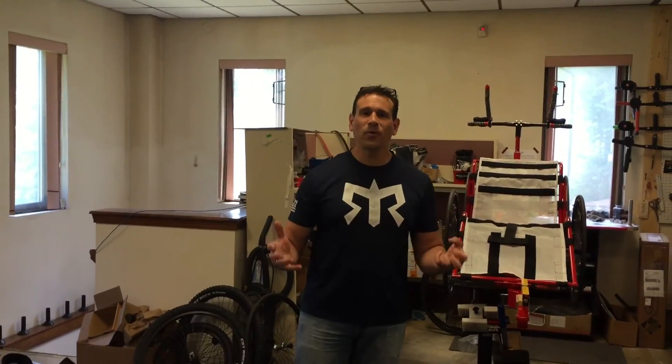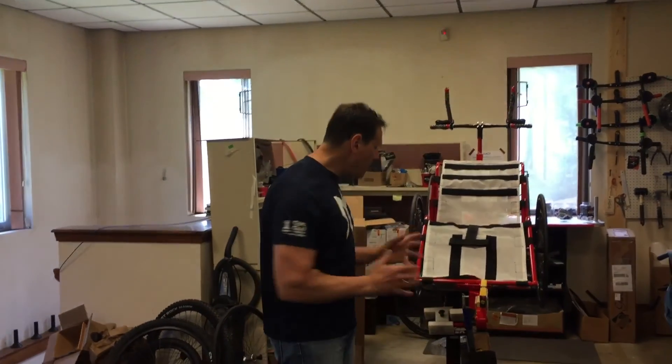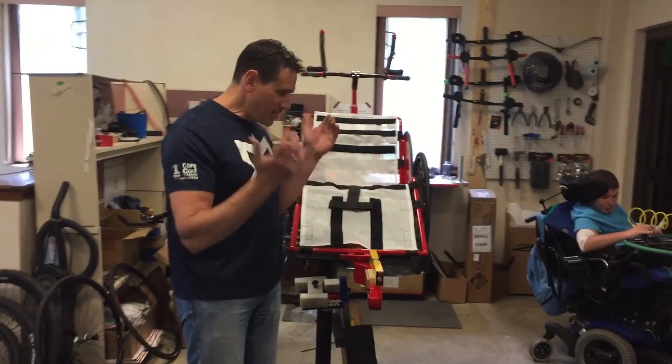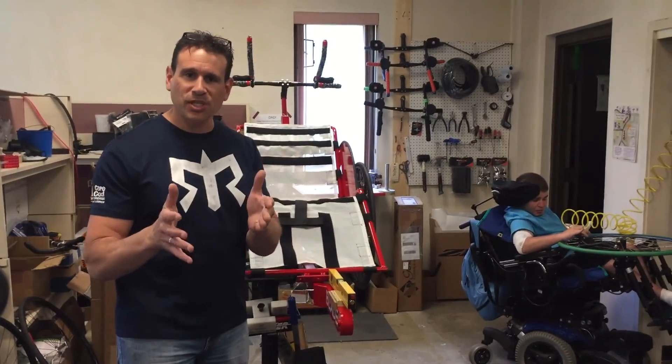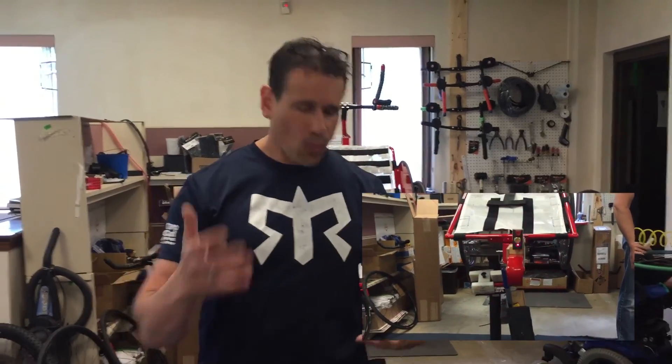Another thing that we pride ourselves on here at Team Boy Running Chairs is our laser testing. Every chair that we build is laser tested to precision. And then we actually do real world tests outside, whether it's on the road or off the road, depending on what components they buy.